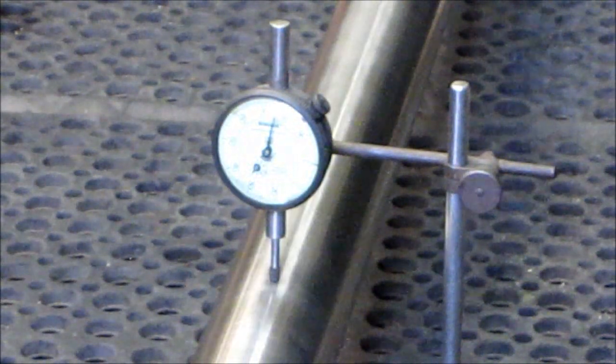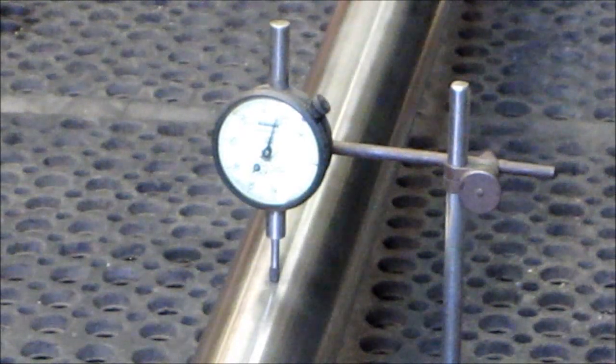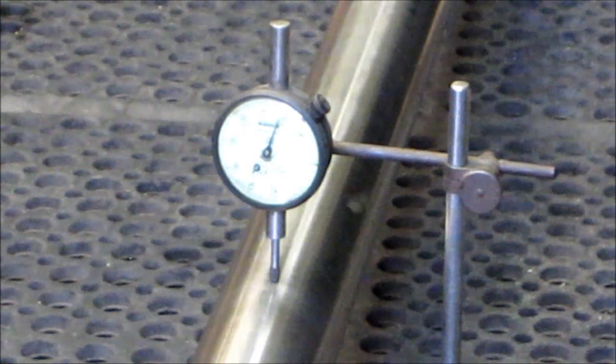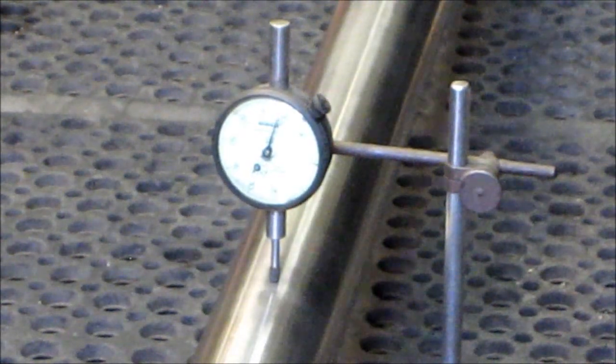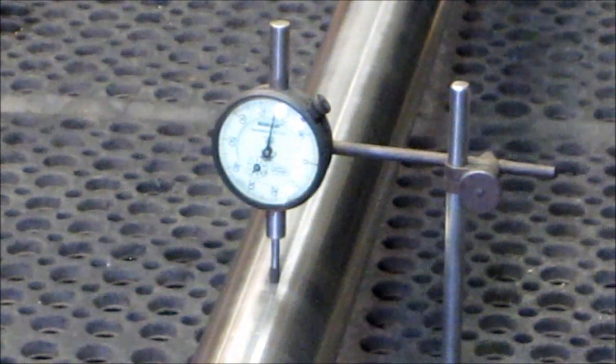We're spinning the shaft for a final inspection, and we've got about a thou and a half there in the center, and she's respectfully running the same all the way to the full length. We're ready to take her outside and package her up.